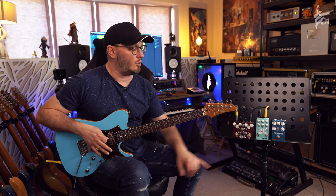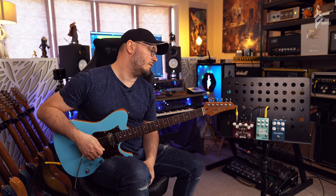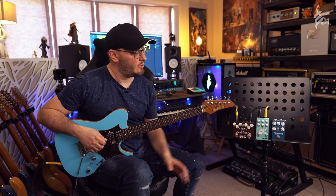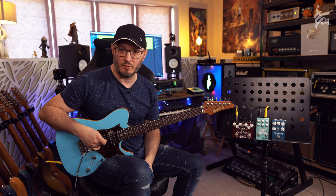But today's video is all about this fantastic thing here. This is the Wong compressor pedal - a signature pedal from the guys at Wampler for the amazing Corey Wong. I think they've missed a trick by not calling it the Wong Commander, that would have been amazing, but it is the Wong compressor and it's essentially a compressor, boost pedal, and DI box all built into one small form factor pedal, which is amazing.